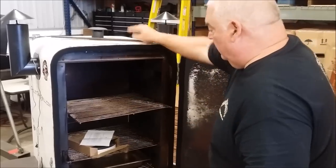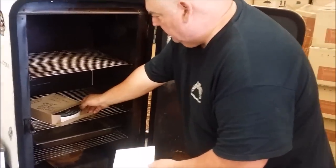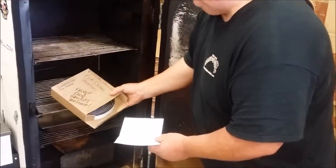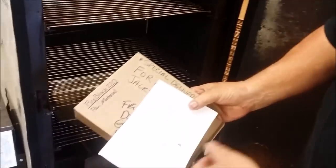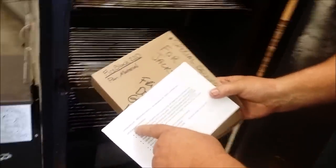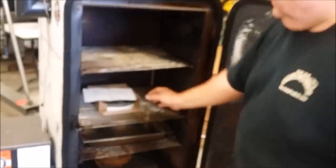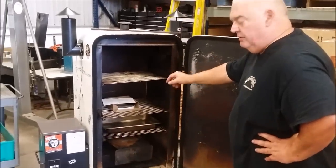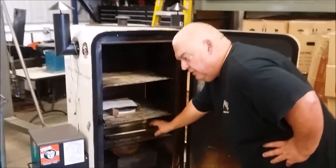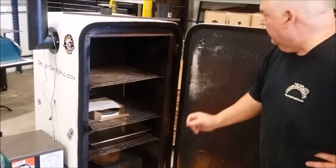That works really well. Now, the other thing you're going to need is some gasket material. This is Fire Black 220 pan material. If you go look at BBQGasket.com, you'll be able to find that. We put three racks in here — the top two we're cooking on, and this bottom one we use for our water pan. It helps catch all the grease.